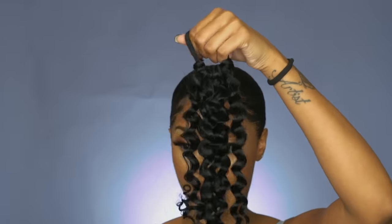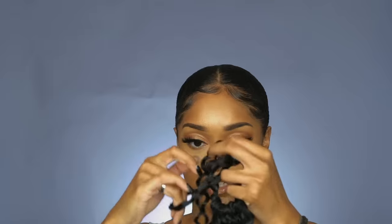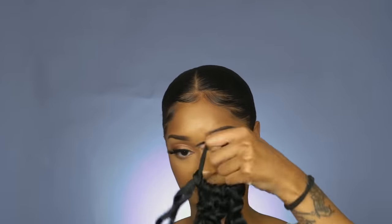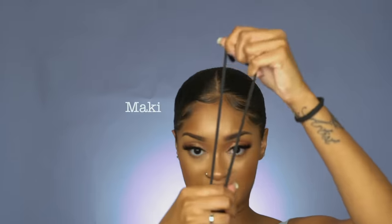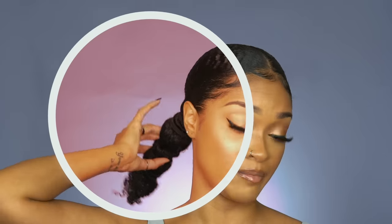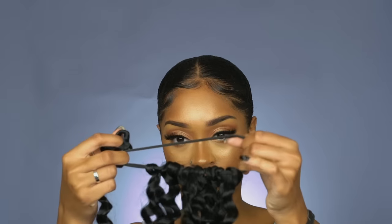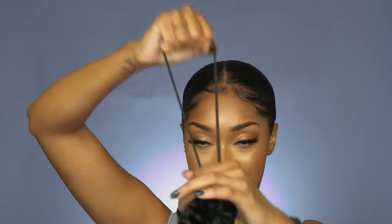With this method, you can use the hair infinite times. With the renewal method, all you have to do is sit the hair in some boiling hot water with some conditioner and it'll revert right back. Also, you can get a ponytail holder size that's appropriate for your hair thickness — so if you have thinner hair, go with a smaller holder. My hair is growing and there's no way I'm fitting my thickness and density underneath those little netted pre-made ponytail caps.